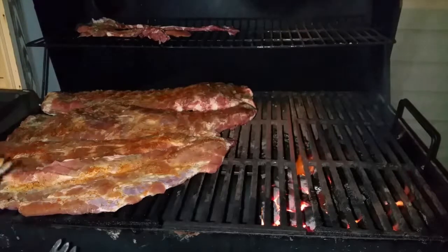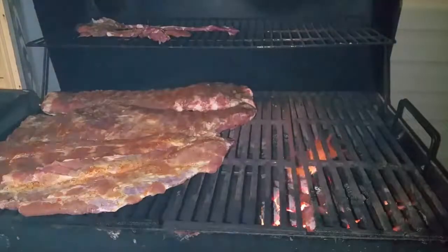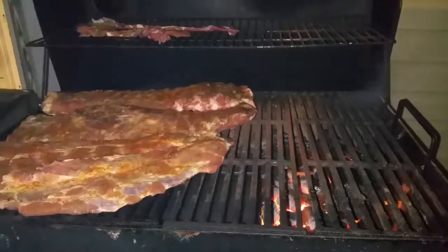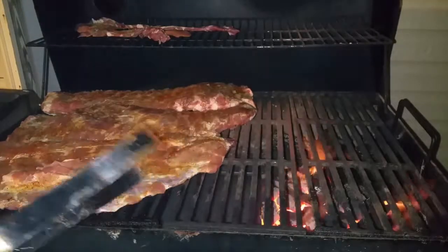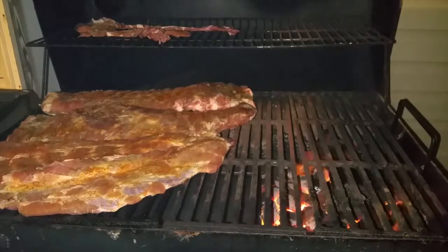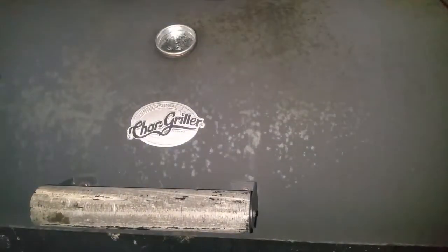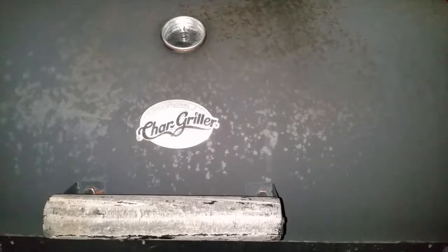I normally cook on a Weber grill, but any grill will do — you just don't cook the meat directly over the fire. The heat from inside the grill will come down and cook the top first. About an hour and 15 minutes in, we'll come back, turn it over, and let it cook for another hour and 15 minutes. After that the meat will be done. Close it up and leave all the vents on your grill open.